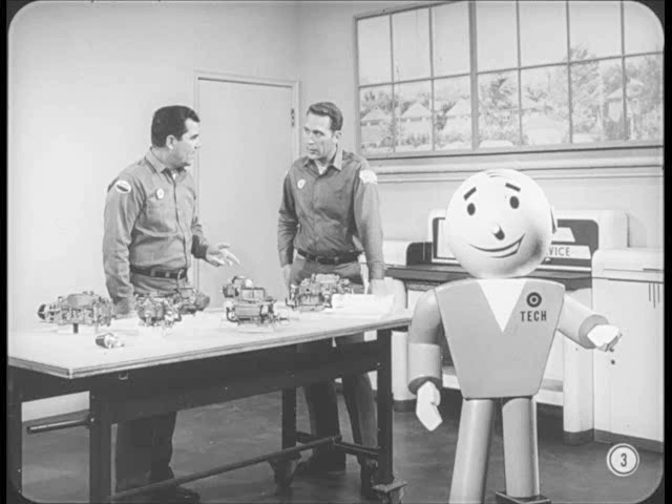Bill and Jack, two of our carburetor experts, are going to help out the service manager in a session on 68 model carburetors. They're ready to start, so we'd better move in to see what's on the program.